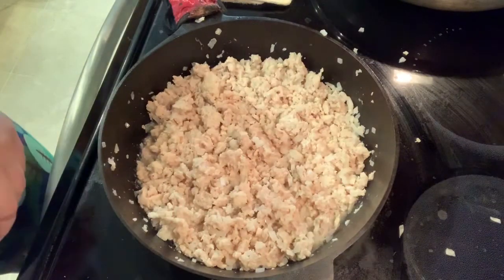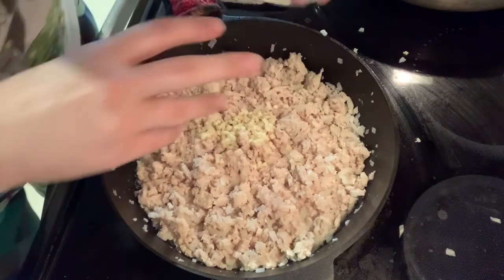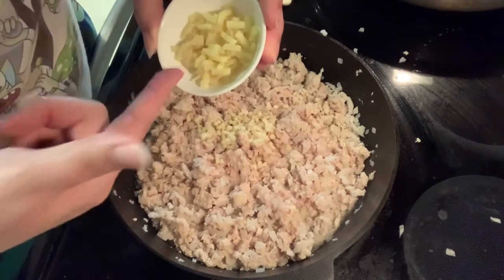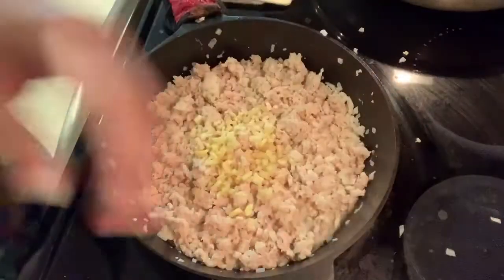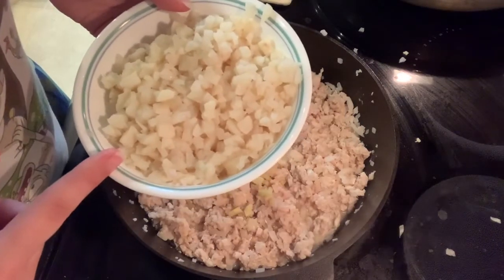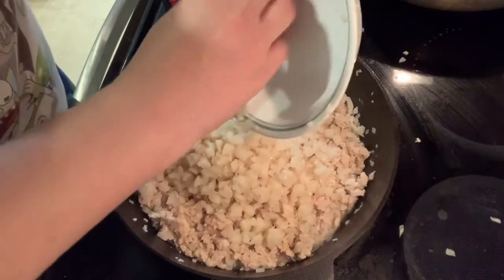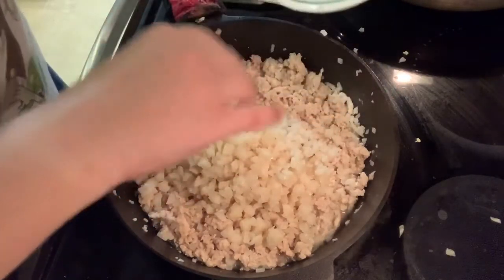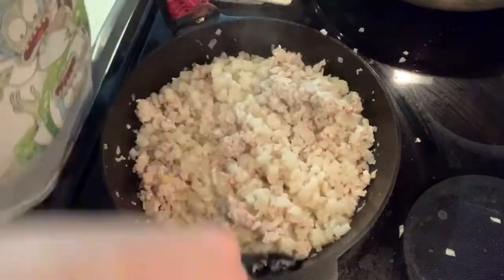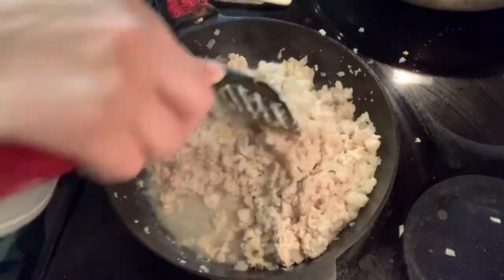At this point, I'm going to go ahead and add my two tablespoons of garlic, two tablespoons of minced ginger. This is my frozen ginger from the video where I showed how to freeze ginger for long-term storage. And I go ahead and add two cans of water chestnuts, chopped up.